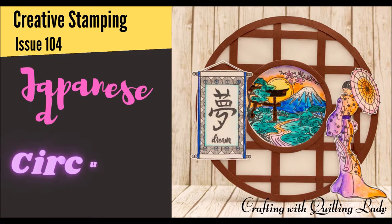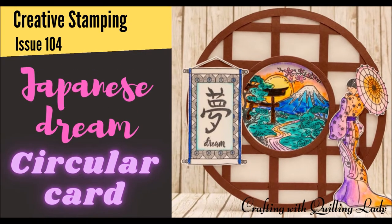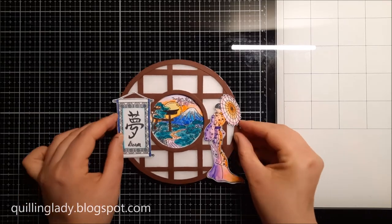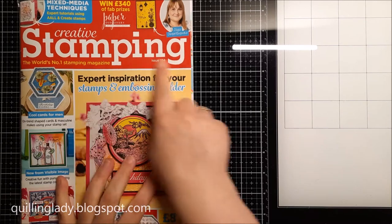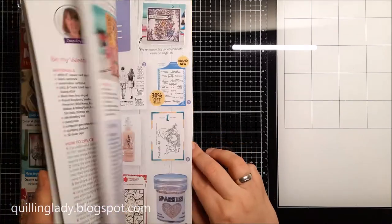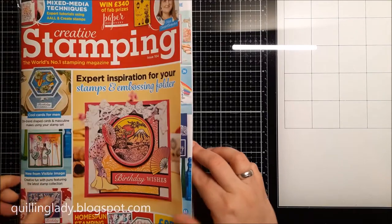Hello and welcome back to my channel. I'm Monika from Crafting with Quelling Lady and I hope you have an absolutely fabulous day. In today's video I'm going to show you how to make a Japanese Dreams circular card using a free gift from Creative Stamping Magazine issue 104.